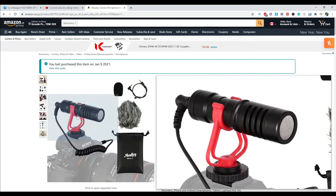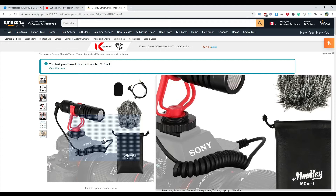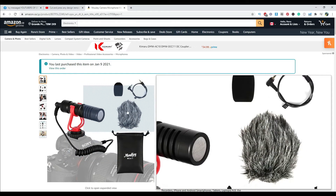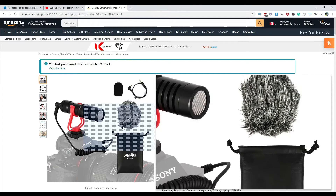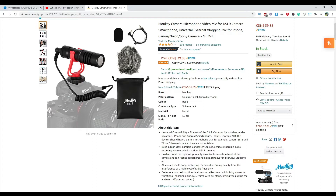You can put it in here on the hot shoe. This is what they call the dead cat windscreen. This is the jack — it comes with a 3.5 millimeter jack. The body is metal.